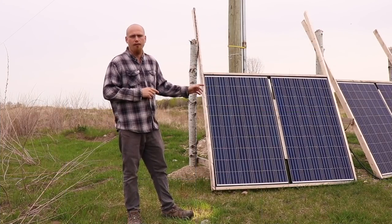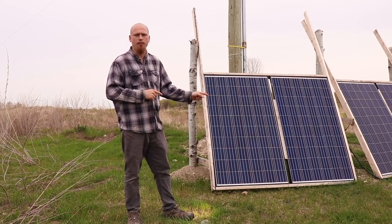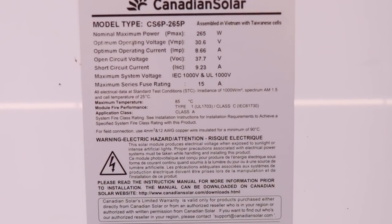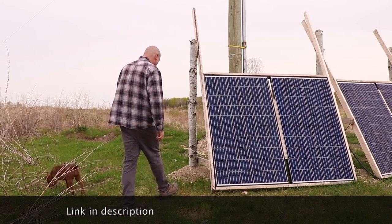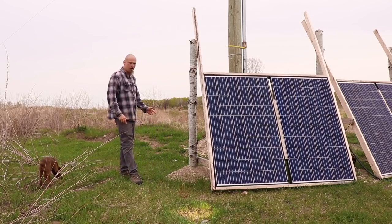Beside me I've got four Canadian Solar panels. These panels are 265 watts apiece and they're wired in series — two in series, two in series — and then together in parallel, so I've got about 72 volts coming to the house. I basically didn't have a lot of cash in the budget for putting this together in a hurry.